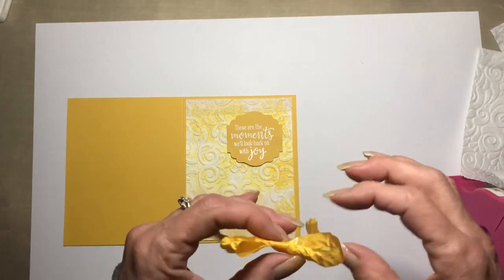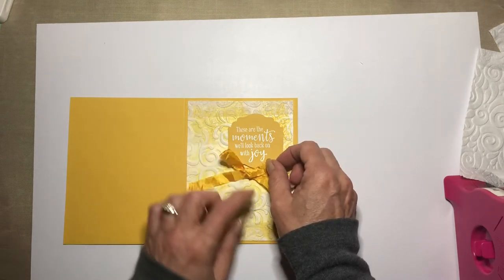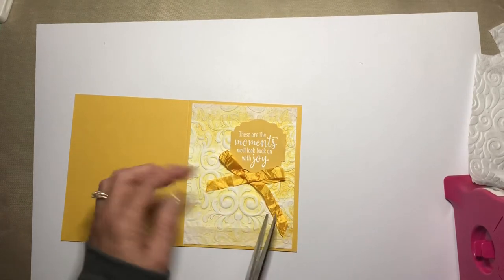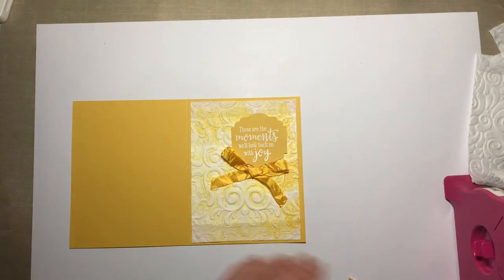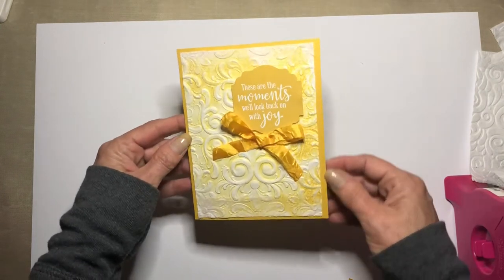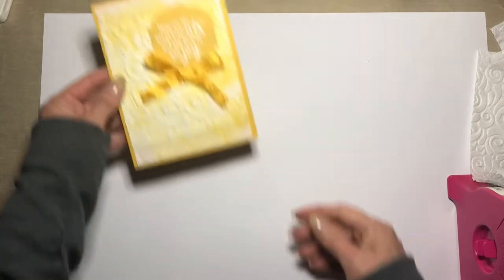This is my toilet paper card tutorial for all those people who bought gobs and gobs of toilet paper during these strange times. Hopefully everyone is doing good and their families are all doing well. We want to make sure we put this on straight because this is not going to be forgiving like paper - you cannot pull it up again. Ta-da! We need some glue dots for the bow. I definitely think if I send this card to somebody I have to tell them - by the way, that's toilet paper.